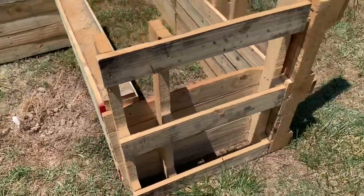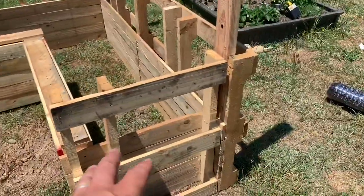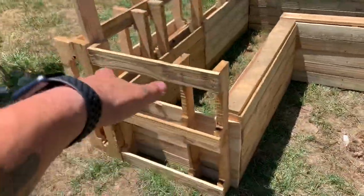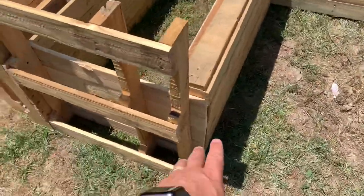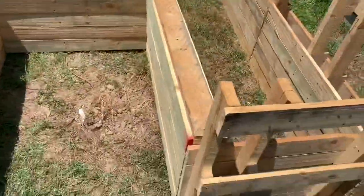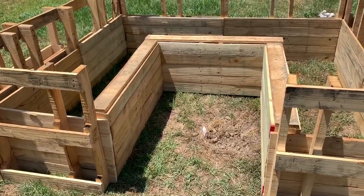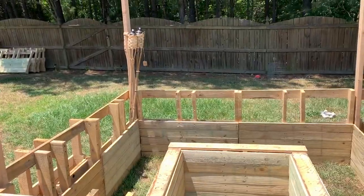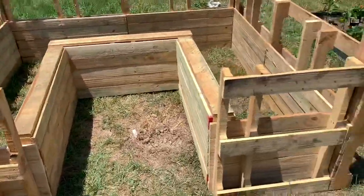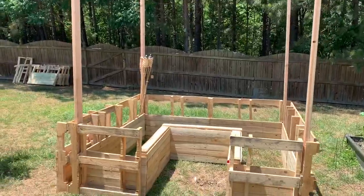I also have to flip these boards around so they're all facing the right way. One of those long pieces of wood is going to go right here, come up right there, and that's where the door is going to go. So I need to measure and make sure I have enough for the door. The only thing I'm not good at is measuring straight lines.